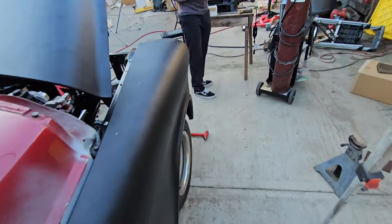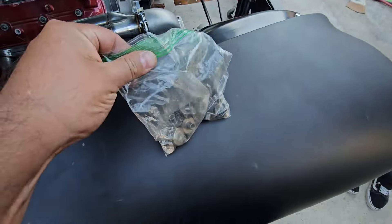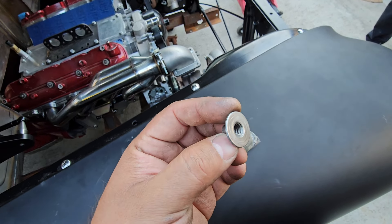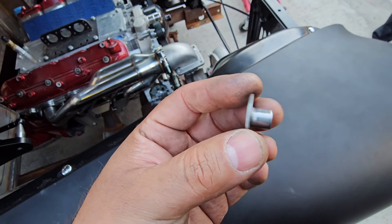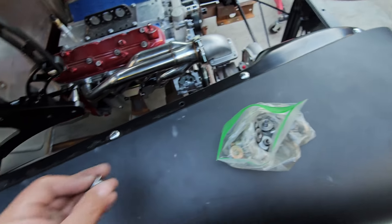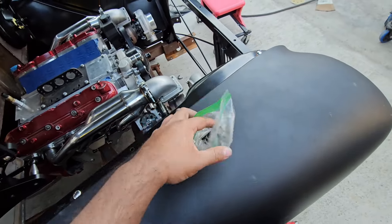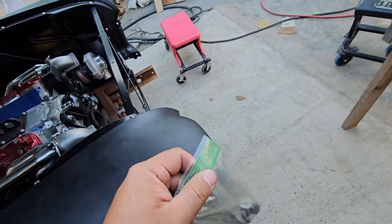Here's how those threaded inserts look — it's like a washer with a threaded insert molded into one single piece, not two separate pieces. I got them off eBay. What I did was drill that out, drop that in, and just put a couple of tacks. I might have Freddy fully weld it in. It uses a 5/16 but like I said I should have used a 3/8 bolt — but it's a fender, it's not like it's gonna bust that bolt out.